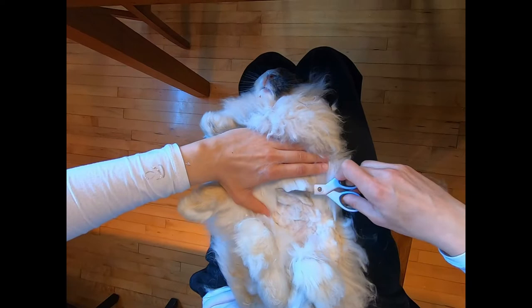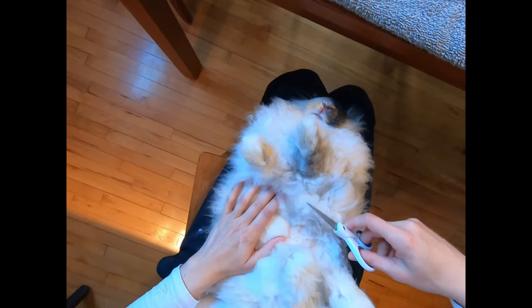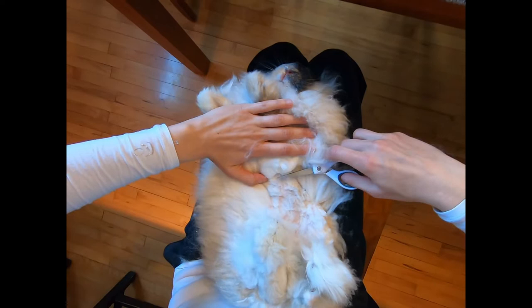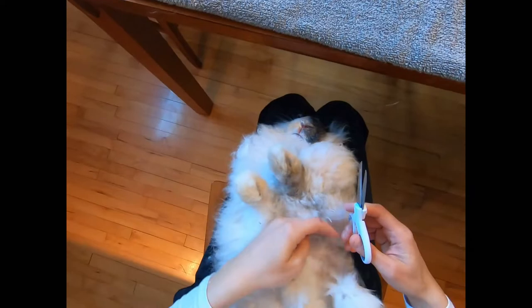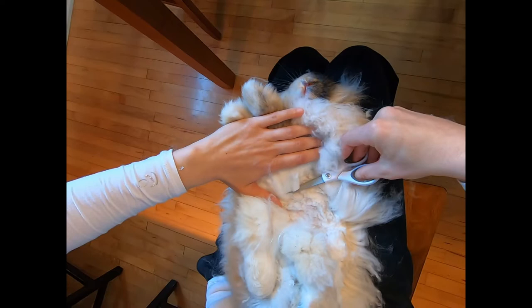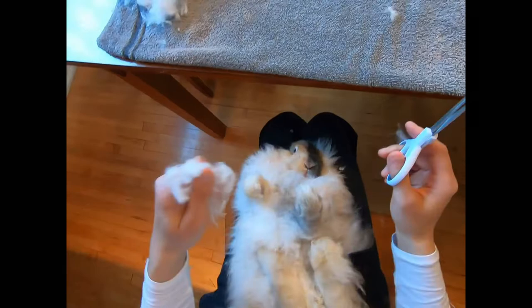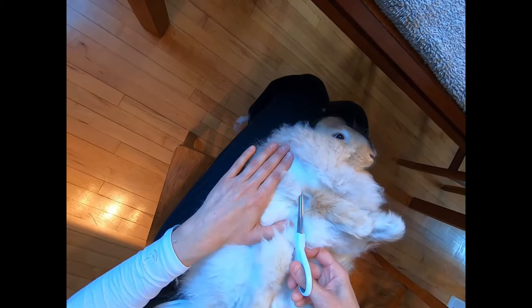This bunny is kind of holding the leg close, so we won't trim. If that's what the bunny is doing, we won't trim — we'll give it a break. We're traveling all the way up the tummy, up underneath the armpit. The bunny doesn't like when I press the arms up a little bit, so we're going to go on the side of this arm. Because that's what the bunny has given us, that's what we'll trim.